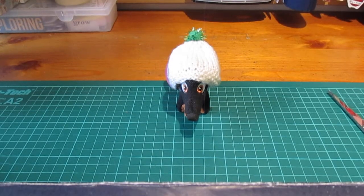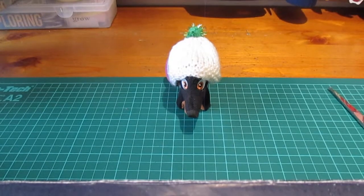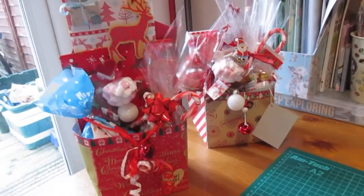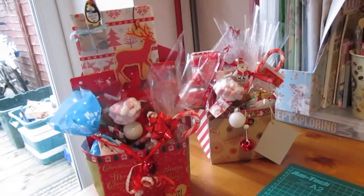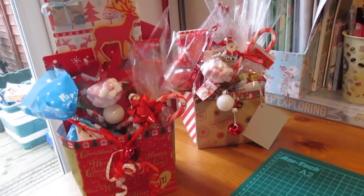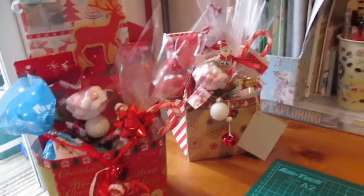Hi Zoe, hi YouTube friends! I've popped on today as I've been making and I wanted to show you what I've been up to. If I pan across here you can see I've made these two lovely little box hampers. We're not going to dwell on what's in them because these are presents for people and I don't know if they're watching, so just have a quick look. It's the box we're more interested in.